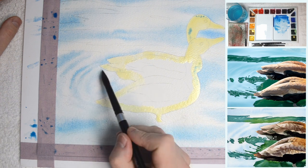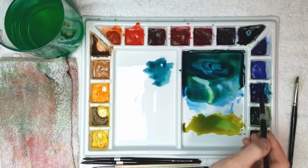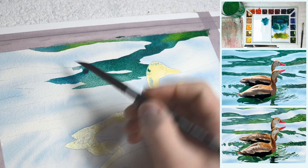It is surprisingly easy to paint water like this and I think that the result is quite impressive. I think anyone can try to paint this and perhaps use this technique in your own paintings with water like this.